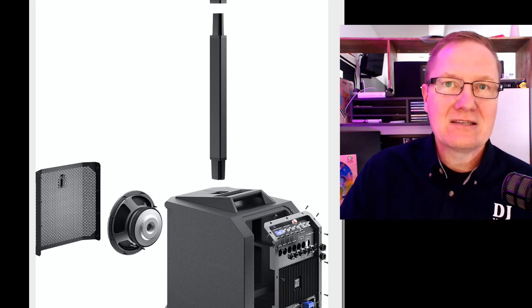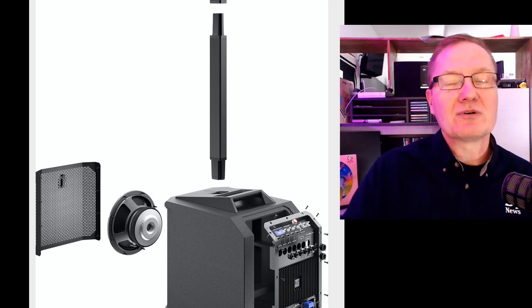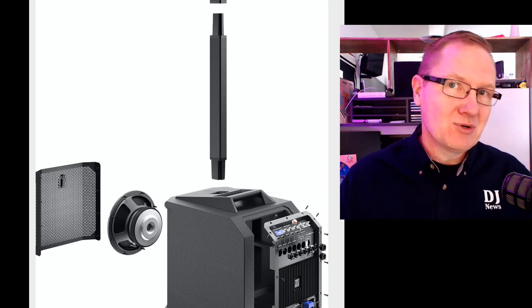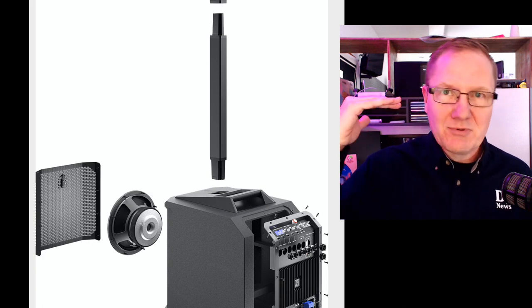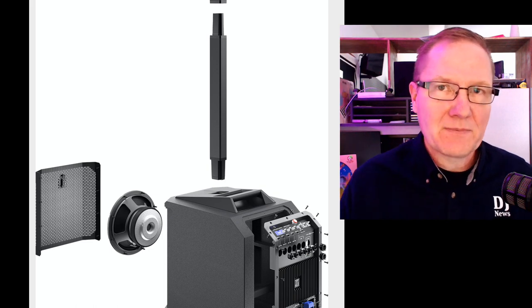The sub in the Evolve 50 is a 12-inch sub. In the Evolve 30, we're looking at a 10-inch sub. This total system has up to a 1,000-watt amplifier — pushing 500 watts to the sub and 500 watts available for the six drivers up on top.